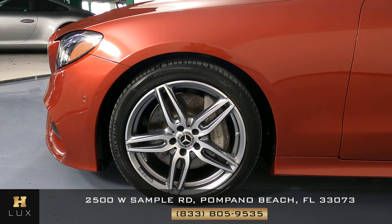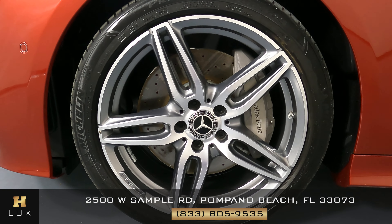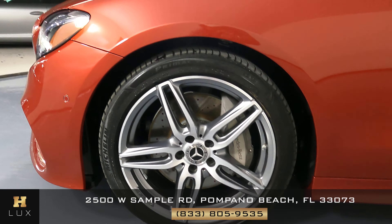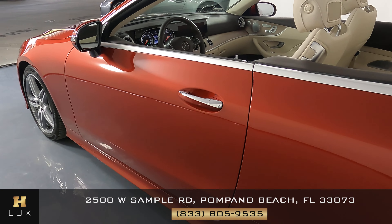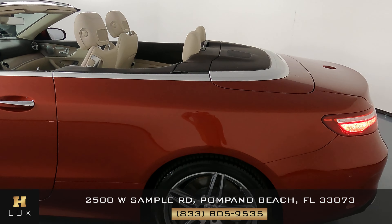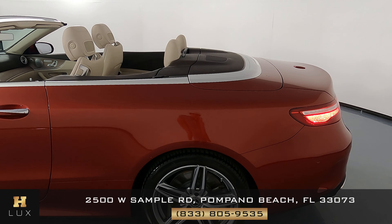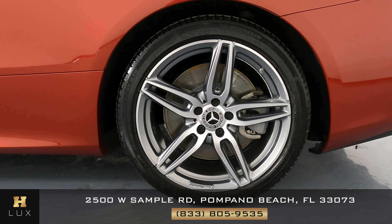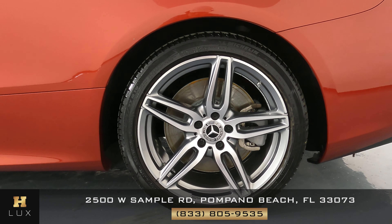Taking a close look at the driver's side panel — everything's looking perfect. The wheel is in perfect condition as well, with no signs of curb rash. Moving on to the door — it's looking perfect; I'm not seeing any type of damage at all. The next panel is also in excellent condition, and this wheel, just like the first one, is in perfect condition.